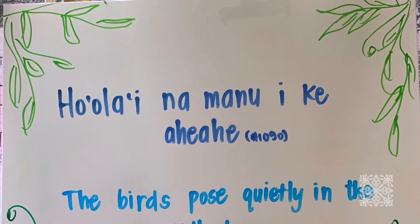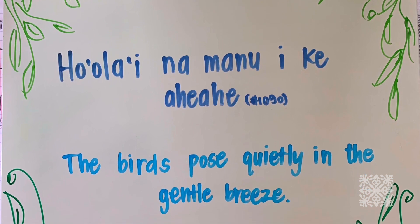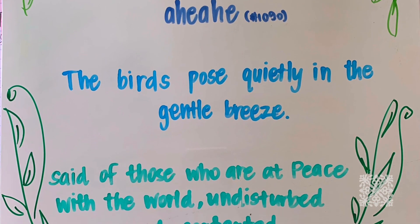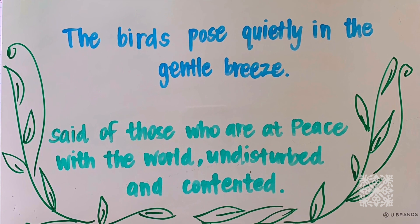I hope you guys had fun today learning a little bit more about the bird and listening to that story that Kumu Chelsea read about the manu. I want to leave you with an o lalo no eao: o olai na manu ike ahe ahe — the birds perch quietly in the gentle breeze. This is said of those who are at peace with the world, undisturbed and contented. As we watch the birds and kilo what we see them doing, just know that we can still be at peace amidst everything going on in the world today. We extend our big aloha to all of you from Hawai'i island, and we hope you are healthy, well, and God bless always.